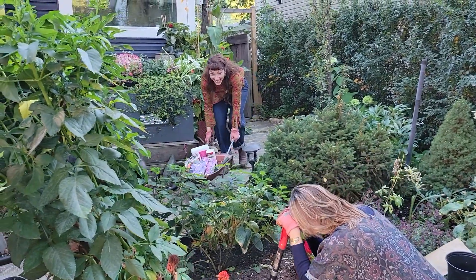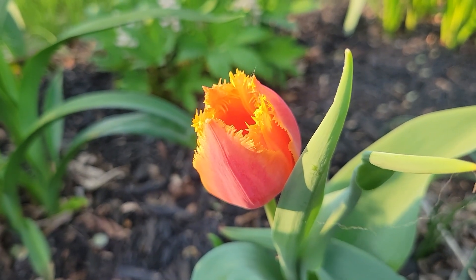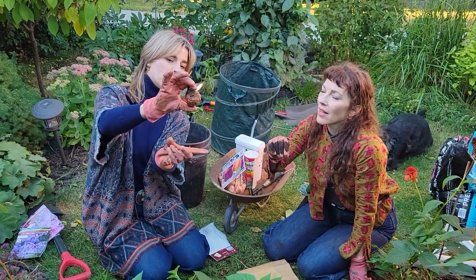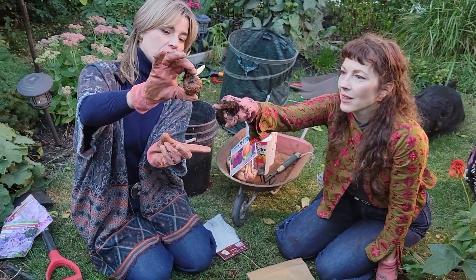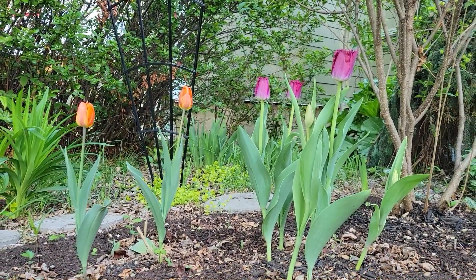Jillian and I were very busy planting some tulip bulbs last fall and they've all come up and are doing really well. I'm so thrilled she came over and spent some time with me. We made the decision to plant them just a little bit more shallowly than I have done in the past, and I think that's been the ticket — the plants are very strong and very straight with no flopping.